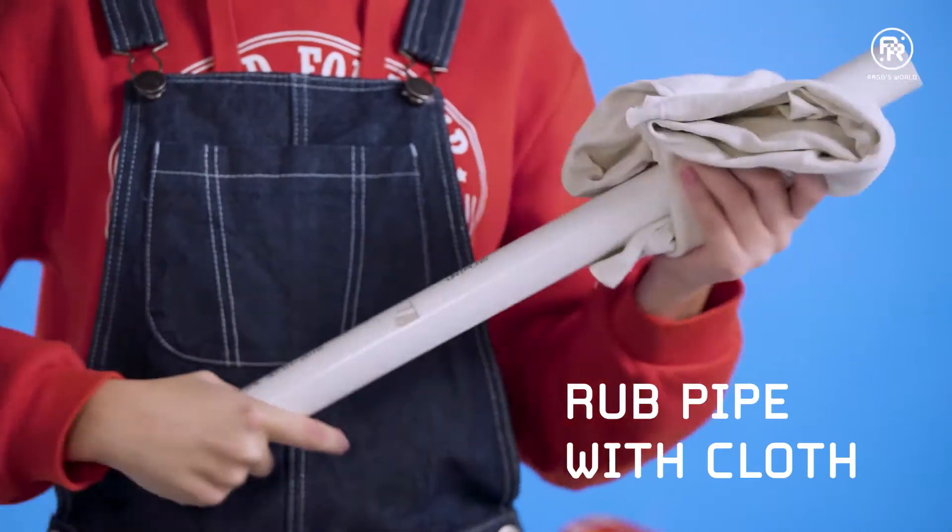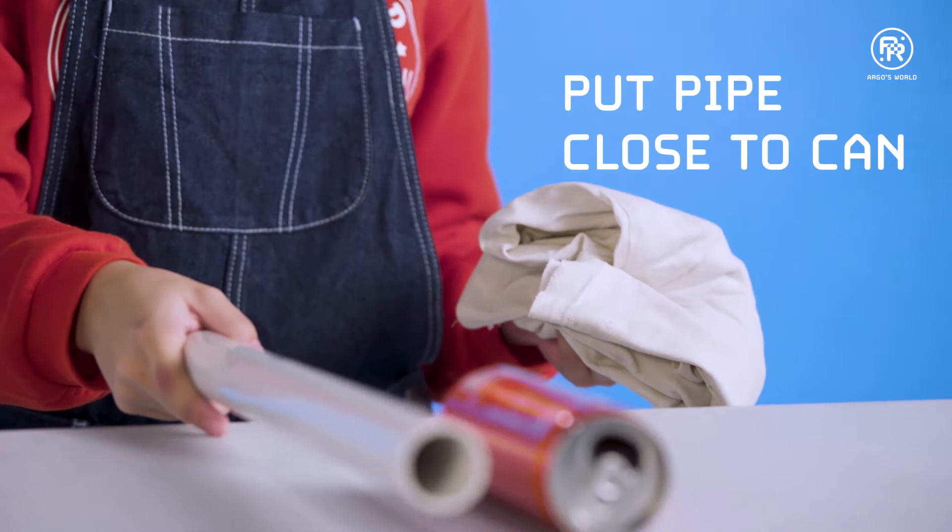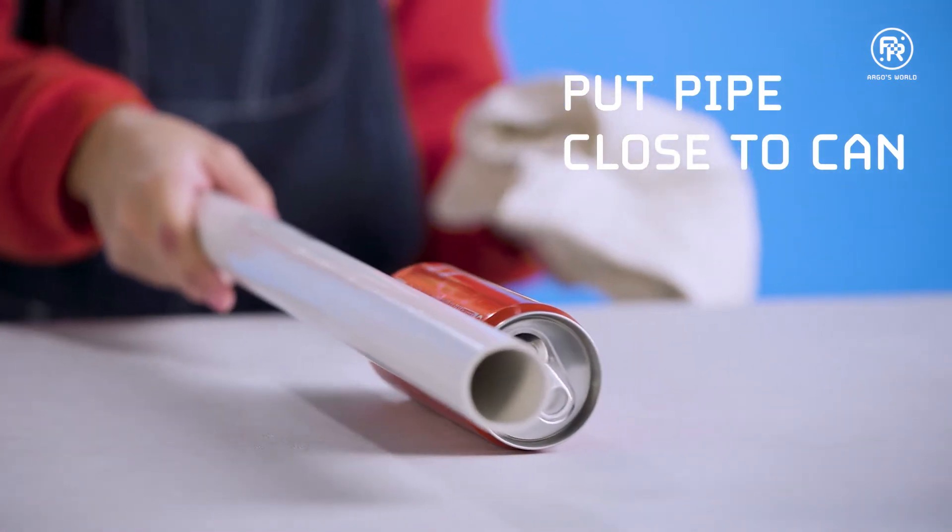Rub the PVC pipe with the cloth. Put the pipe close. Look what happens.